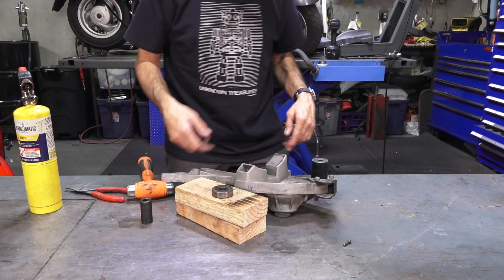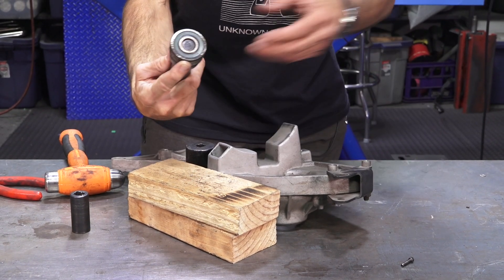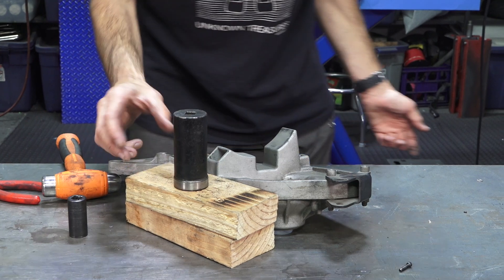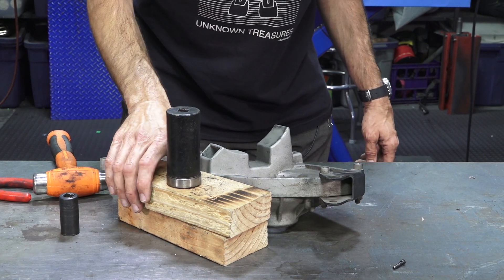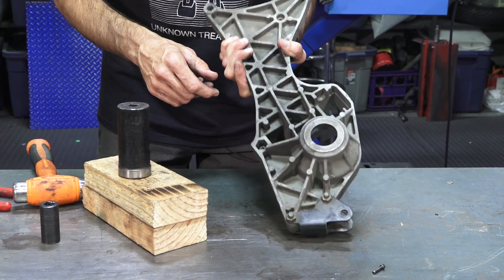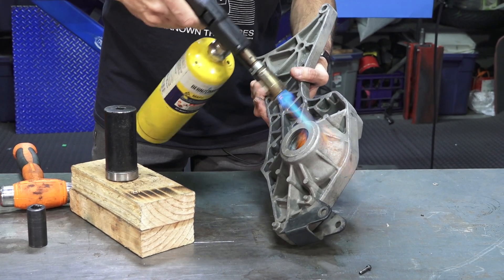To install the new bearing, find a large socket or drift. The original specialty tool has a centering guide, but if you're careful with the socket it works just as well, as long as you don't slip and damage the bearing seal. Find the ideal size socket to drive the new bearing in. Some people freeze the bearings to shrink them slightly — I don't bother. It's more important to heat up the aluminum housing to expand it so you have enough clearance to drop the bearing in. Sometimes at the right temperature the bearing just drops right in. Apply a small amount of oil to the outside race, and make sure there are no issues with the aluminum cavity. Then heat it up.